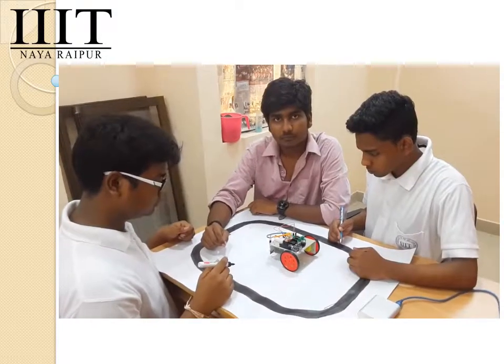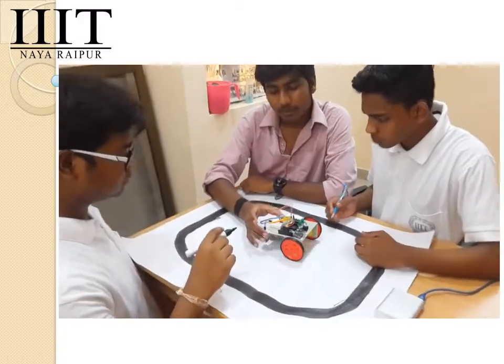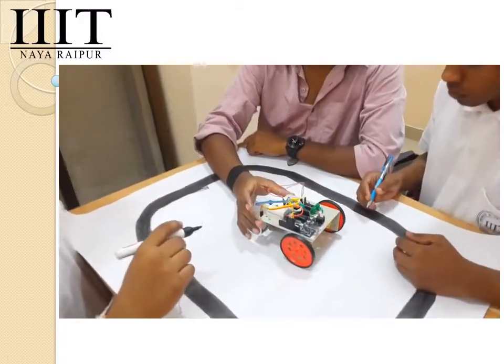Friends, we are working on a project named Smart Car Parking System. We have worked on that, and here is a close look at what we have done in the last few months.